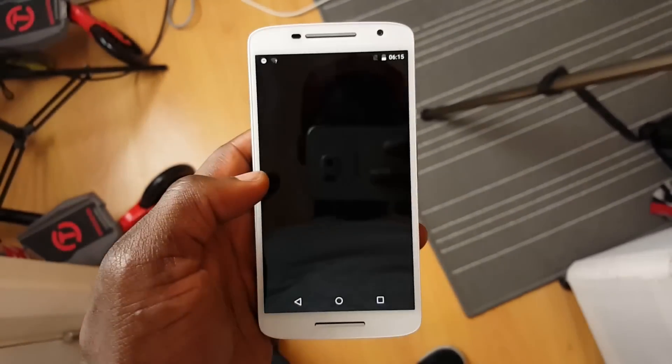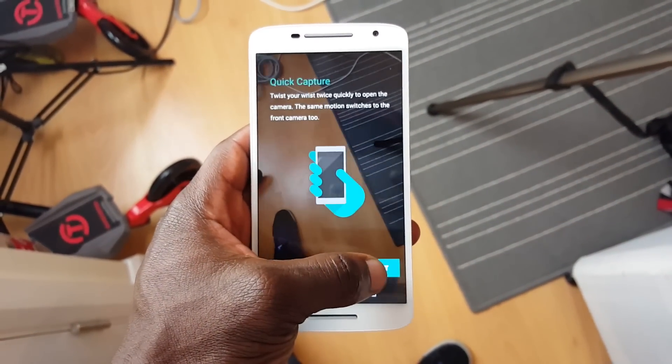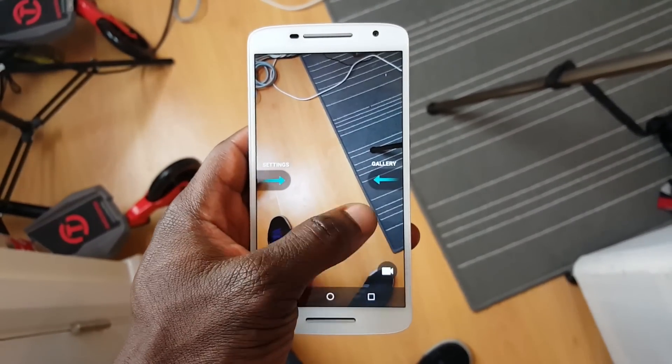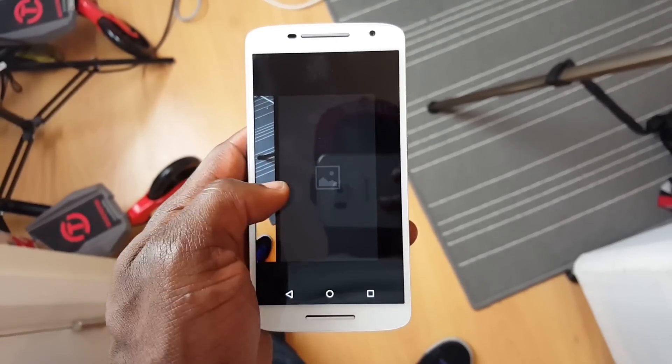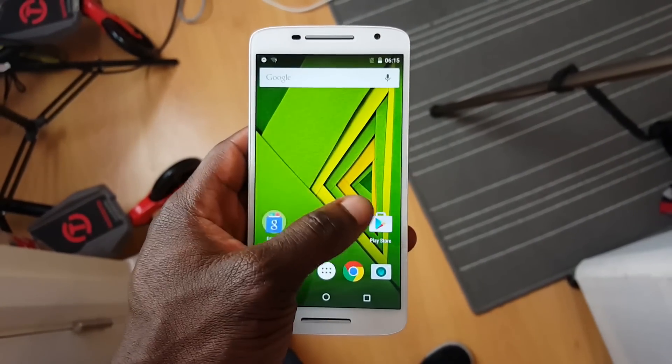That's the unboxing of the Motorola Moto X Play — a quick look at what's inside the packaging and what it looks like out of the box. This is going to be my daily driver for a little while to give it a full user review and see how it holds up against the specs and compared to other flagship devices. Let me know what you think of this video and this device — drop any questions below, or hit me up on Twitter at Gadgets Boy. I'm Tommy, you're watching Gadgets Boy — thanks for watching, catch you in the next one.